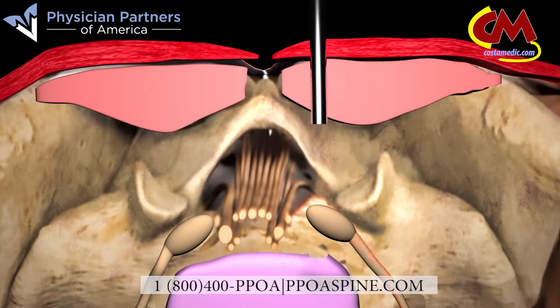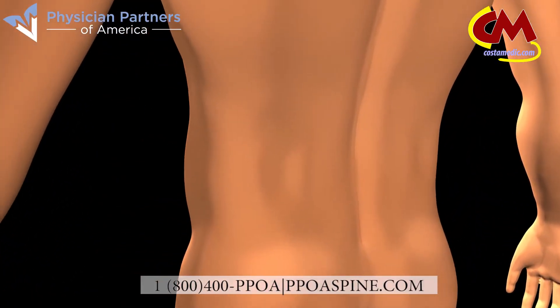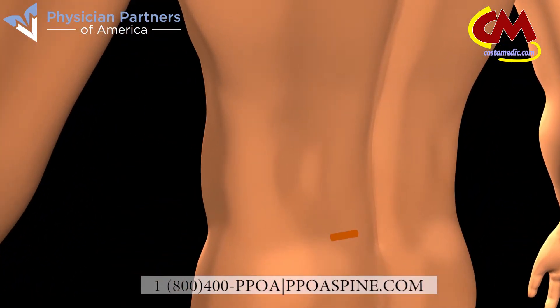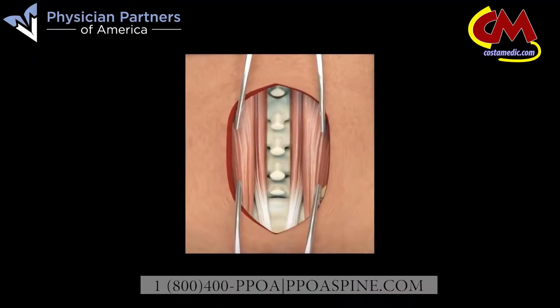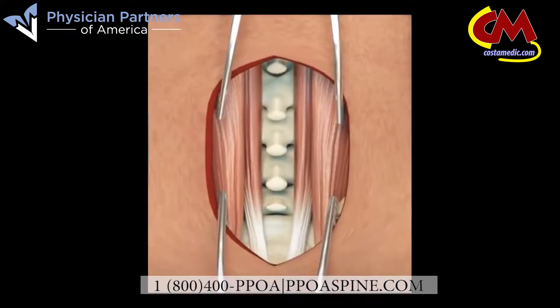Traditional back surgeries require your surgeon to open a large section of your back. Our minimally invasive laser discectomy is performed via less than a one inch incision. Traditional back surgeries require the cutting and pulling of tissue and muscles, which can produce serious trauma, leading to long recovery times.